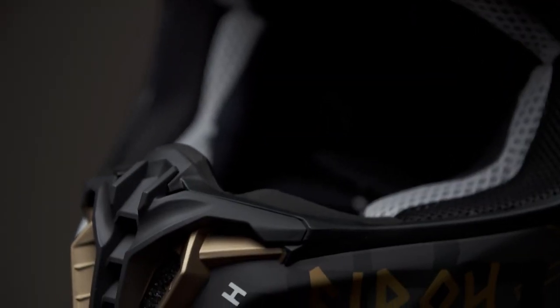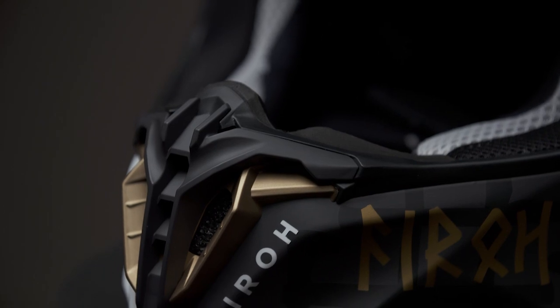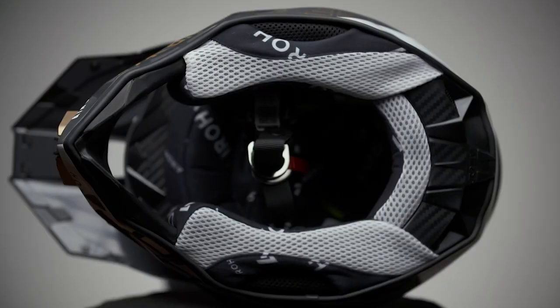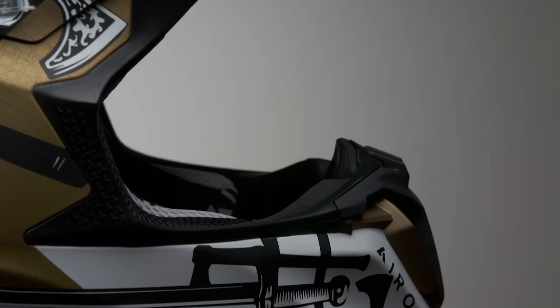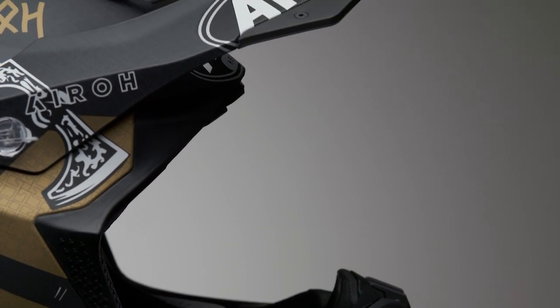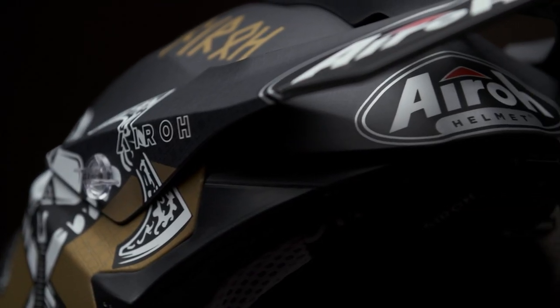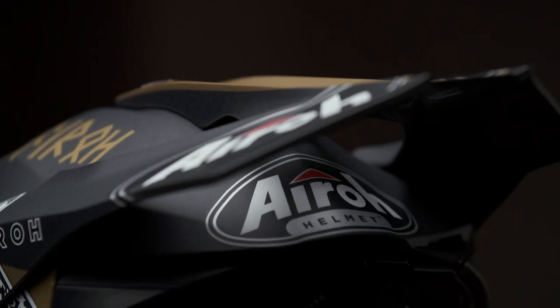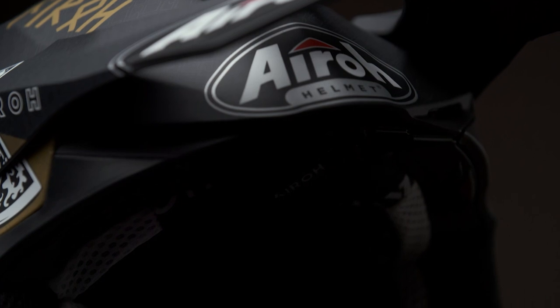It's fitted with a multi-density EPS and a new improved rear wing for better aerodynamics. The liner is antibacterial and removable, with a large eye port for better vision and easier goggle clearance. The self-shearing screws on the peak help the peak shear off in the event of an accident, and the shell is shaped to be compatible with neck braces.